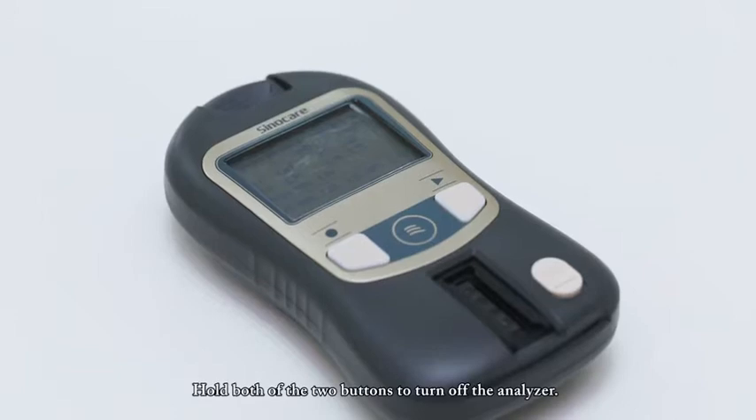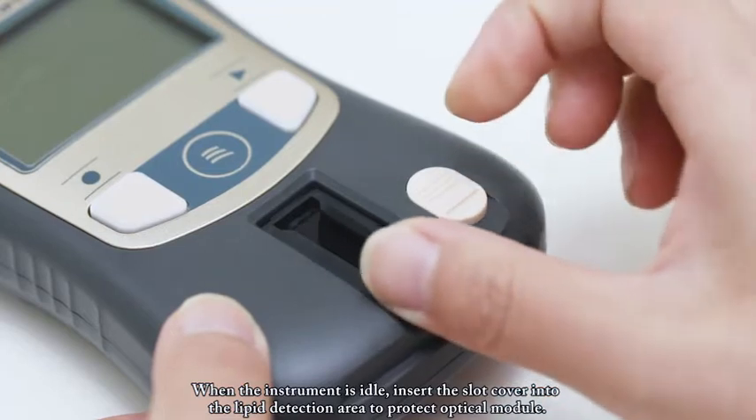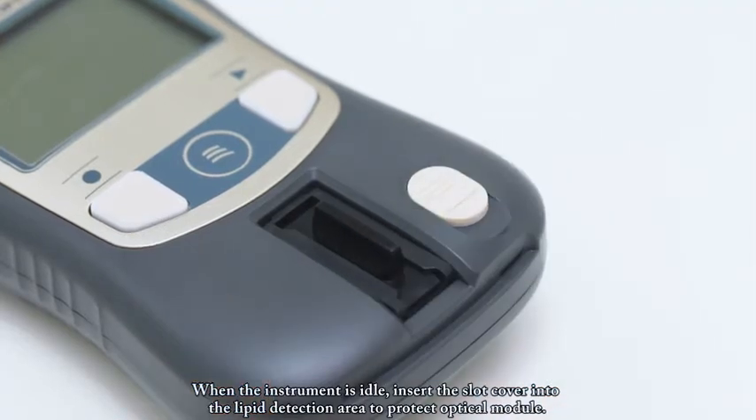Hold both of the two buttons to turn off the analyzer. When the instrument is idle, insert the slot cover into the lipid detection area to protect the optical module.